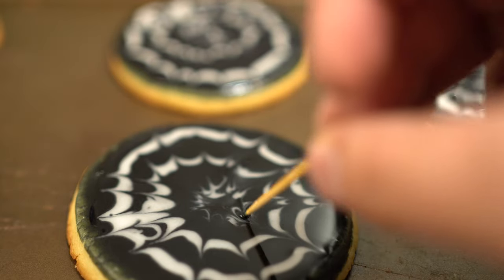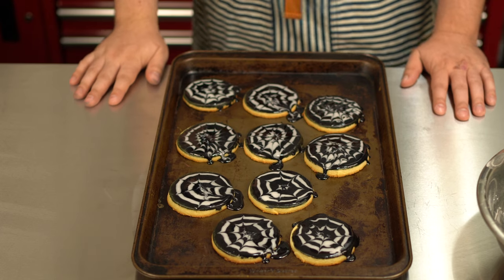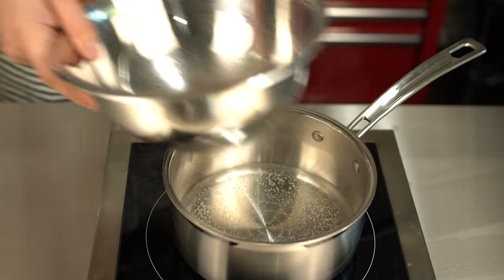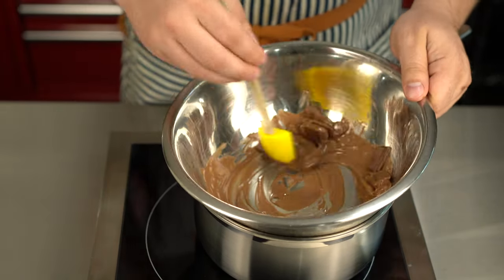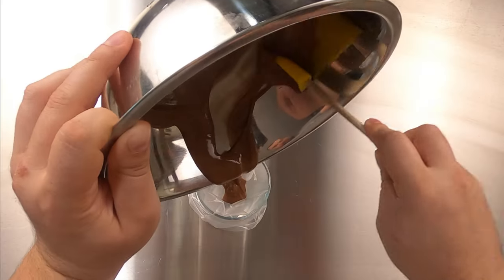Continue this until all of your cookies are done, and let them dry completely, which will take about two hours. Now, I think these are cool enough to share with your friends, but if you want to take them to the next level, we can add a little inhabitant. First, melt some chocolate. You can do this in the microwave, but I don't have one, so I'm using a double boiler — over some barely simmering water, I'm putting a heatproof bowl and breaking up some chocolate, stirring until it's all melted. That's going into a piping bag, and we're ready to go.